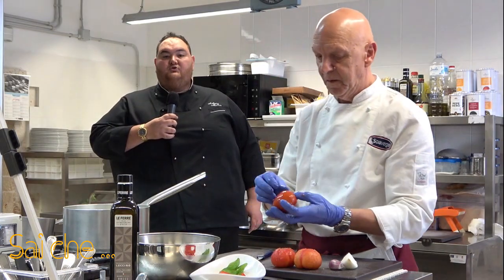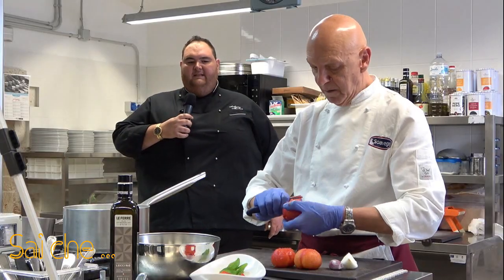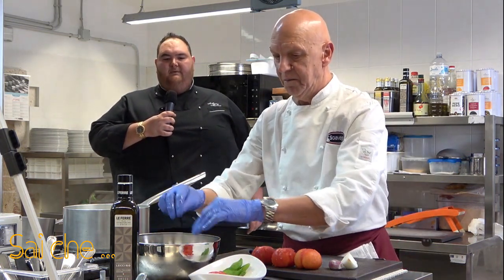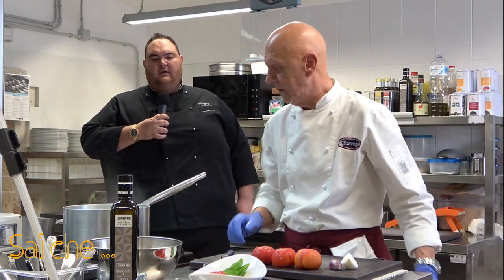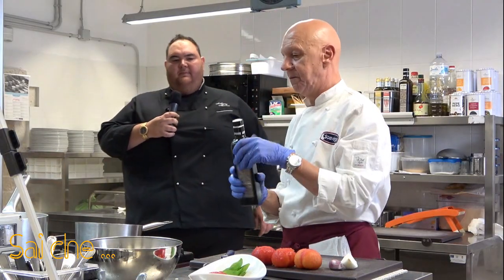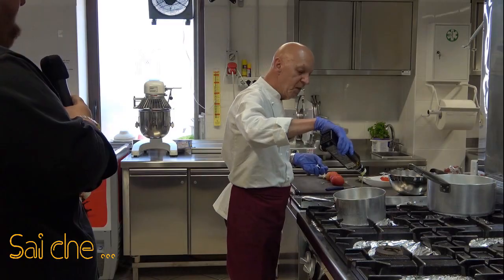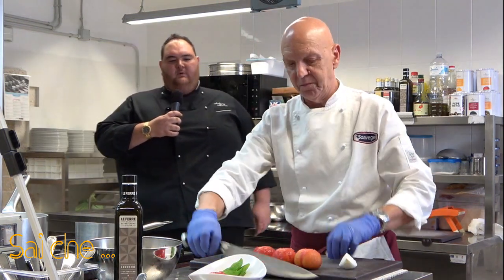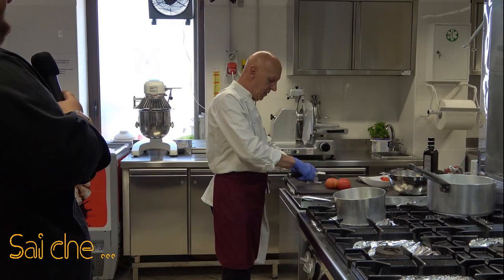Una volta fatto questo, andremo a preparare il nostro soffritto — molto molto semplice. Utilizzeremo dell'olio extravergine di oliva; io utilizzo un monocultivar di leccino perché ha un sapore più dolciastro e meno invasivo. Useremo dello scalogno — mezzo scalogno tritato — e un quarto di cipolla bianca. Per darvi delle indicazioni: ci vorrà un cucchiaio e mezzo di olio extravergine per porzione. Questa preparazione va per due persone, quindi generalmente tre cucchiai di olio.